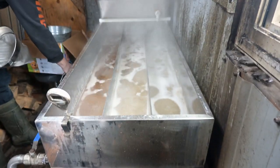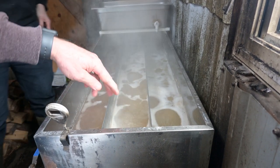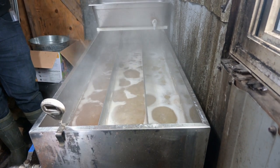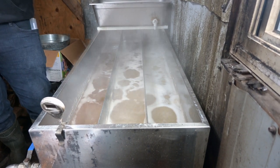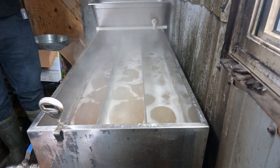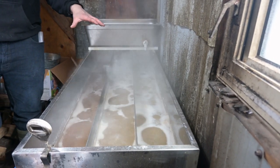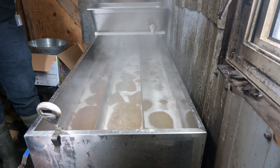Is the pan sitting level? Yes — for a continuous flow pan it's paramount to be level. If the pan is off even a little, it takes that much more sap boiled to get finished product on the draw-off side. With a batch boil it doesn't matter, but with continuous flow if your pan isn't level you're going to have a headache.